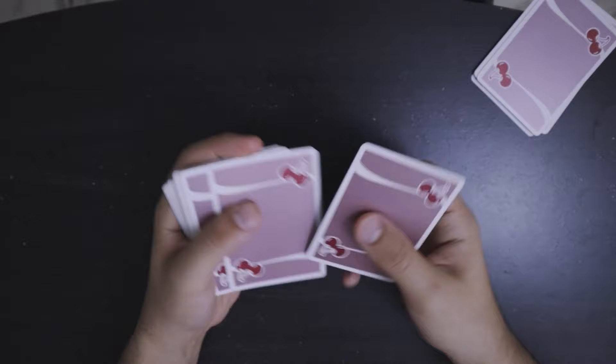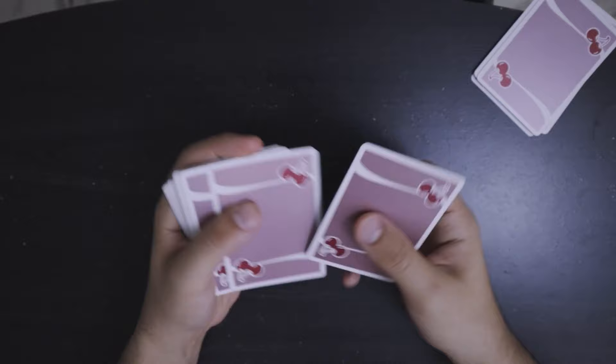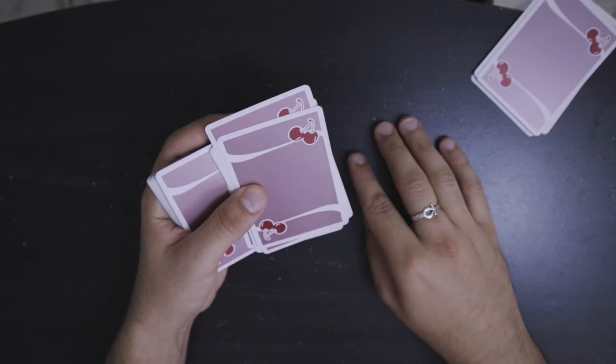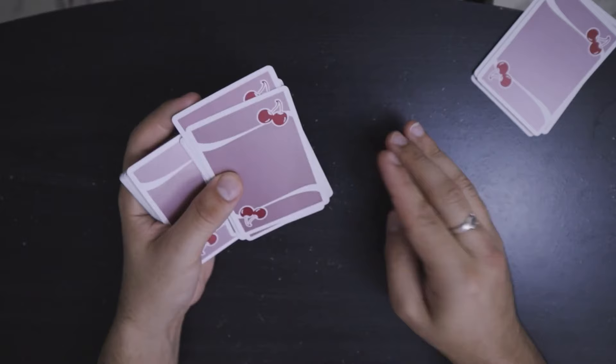So you're going to spread the cards off and count them. In this case it's going to be 1, 2, 3, 4, 5, 6, 7, 8, 9, 10, 11. I noticed that at my break the four of clubs is 11 cards. Now if the original total of the cards above the break were 20, then that means the spectator is going to have nine cards in their hand, just due to simple logic and math.